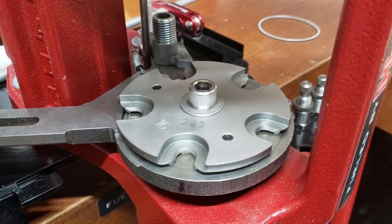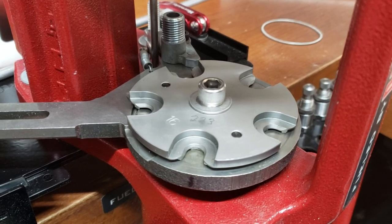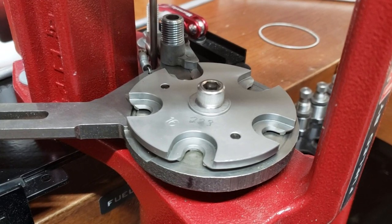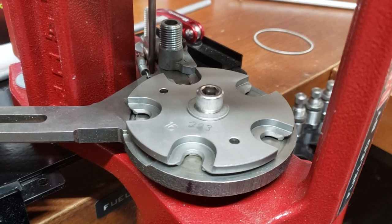Hey guys, Randall here from Bragg and Wright's Precision Reloading again. In addition to the primer alignment tools that I just developed, I came up with another idea. Hope you guys like it.